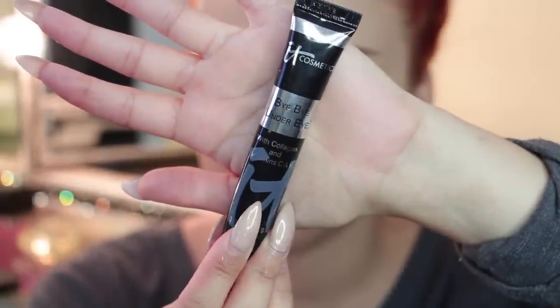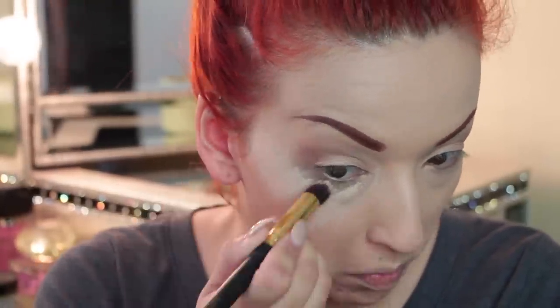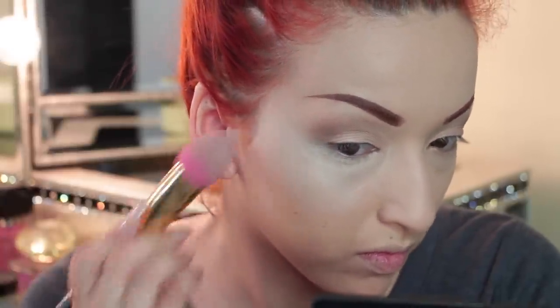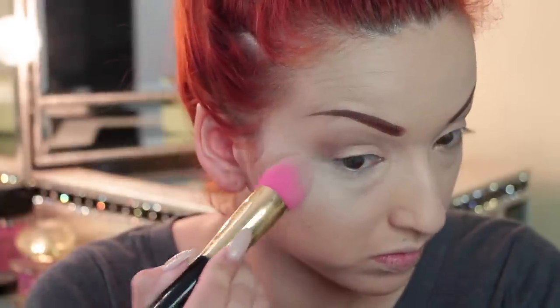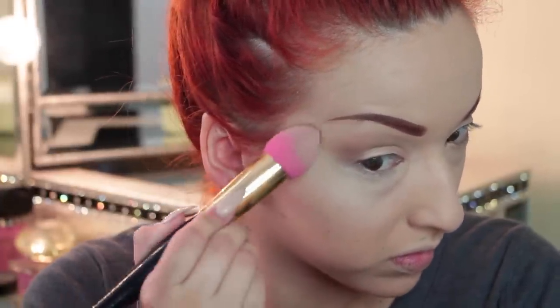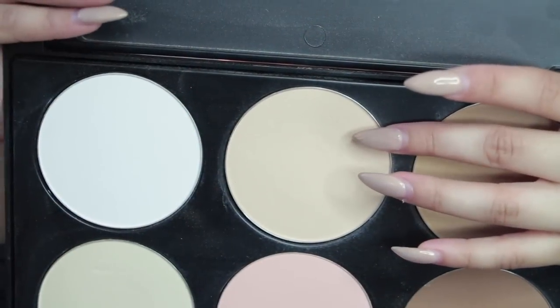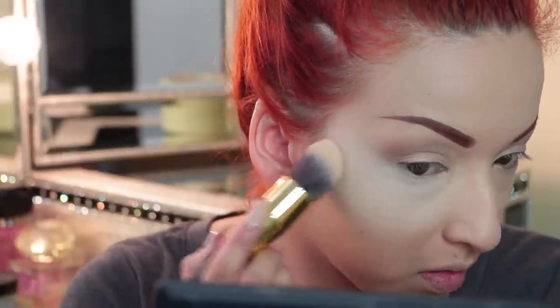Next I'm taking my Bye Bye Under Eye concealer from IT Cosmetics — I am in love with this concealer. I'm using one of my contour brushes from Glamier to apply it underneath my eye, then using the beauty blender on a stick from Glamier Cosmetics to blend out the under-eye concealer. Next I'm lightly dabbing translucent powder from my Pro Contour kit palette over my concealer to set it.